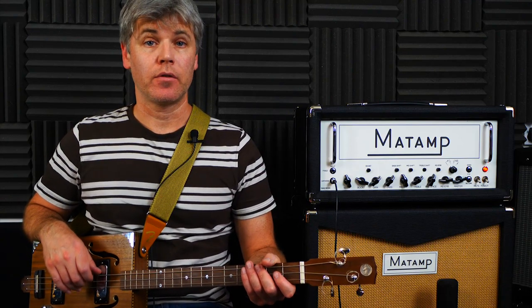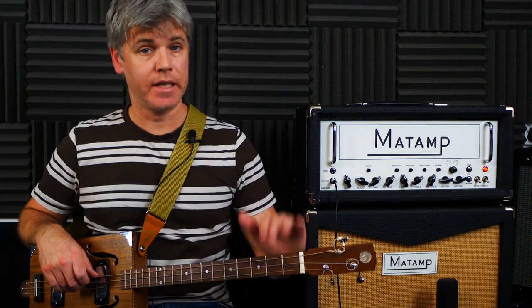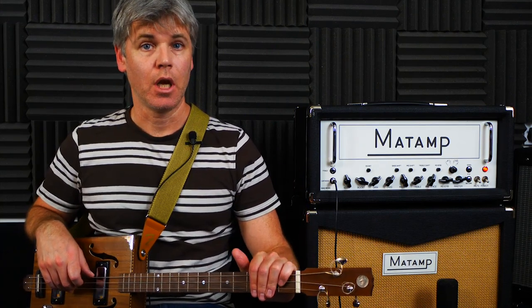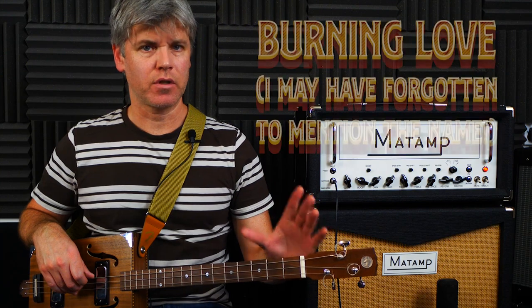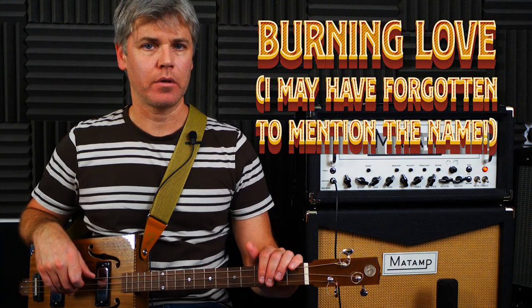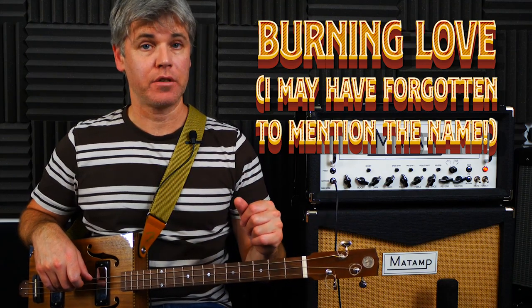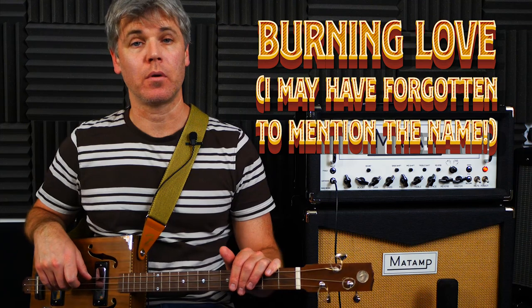Hello and welcome to another three string cigar box guitar lesson. We are still in DAD tuning here. I'm trying to get the most out of these strings before I stick some new ones on. Just looking at some basic chords using nice easy Elvis songs, so probably sort of beginner level. And then looking at some variations of the chords that you will typically use in a 12 bar blues as well.